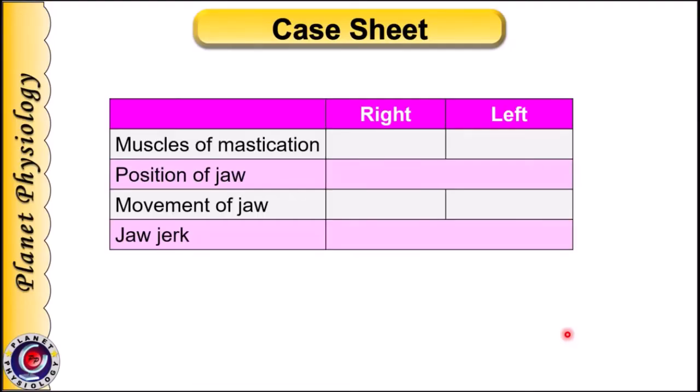Note your findings of the examination of the motor division in the case sheet. Based on the observations, draw the proper inference — whether the trigeminal nerve is intact and functioning well on both sides, or whether any division is affected.